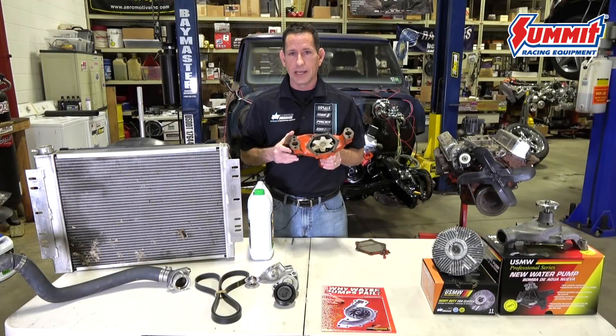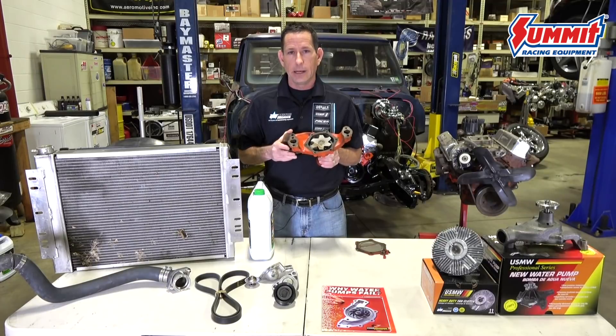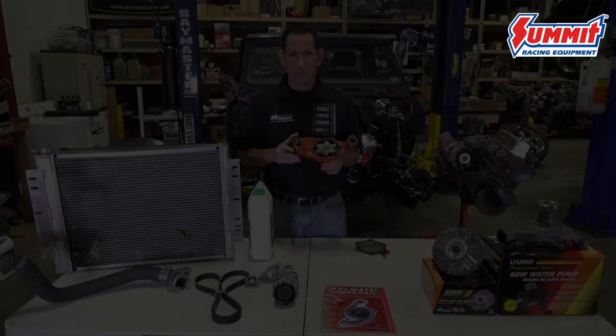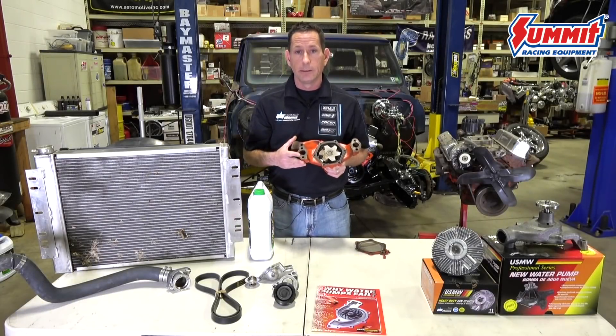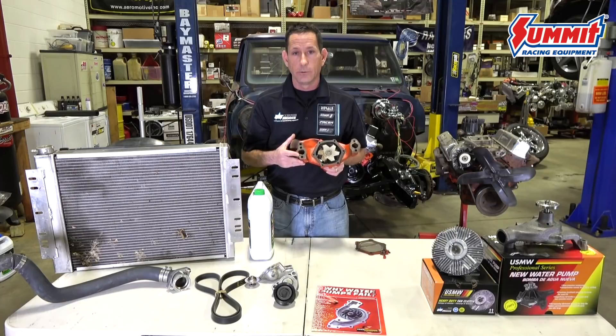The water pump itself can show signs of pit marks, which can be exploding bubbles in the cooling system. That indicates a leak somewhere in the system, probably from the radiator cap. Also, if the water pump has black marks or black corrosion on it, it could be a sign of electrolysis, where there is a current running through the system and getting into the cooling.